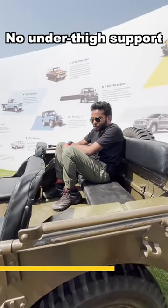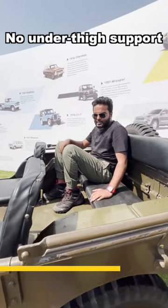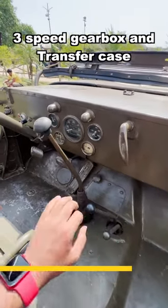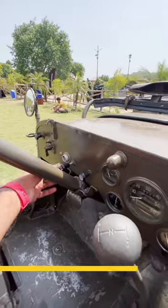Legroom is decent but under-seat support is something that can never be expected here. This is the 3-speed gearbox and there's a transfer case here, which is extremely capable, and there are buttons here to start the car.